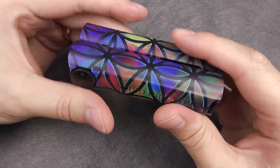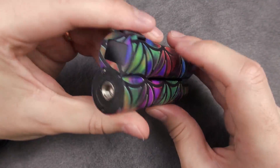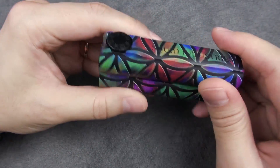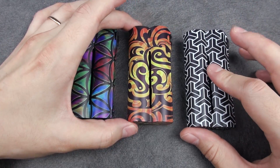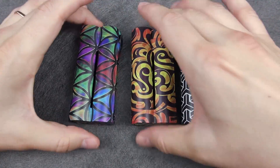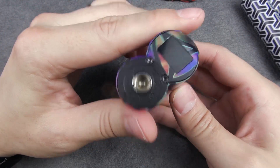So here we have the Double Barrel MAT by Squid Industries — it's V3, version 3. To be honest, not much has changed since the last versions; it's just the size and new colors. We have three new colors here, but there are four in total. This one is called the Samurai, this one is Inferno, and this one is Flower of Life.